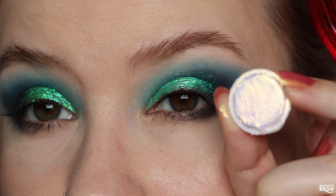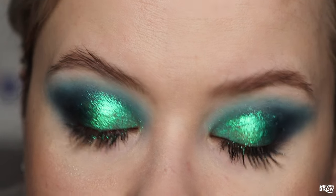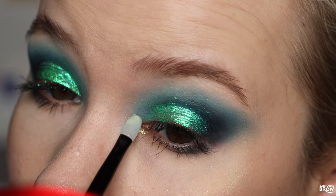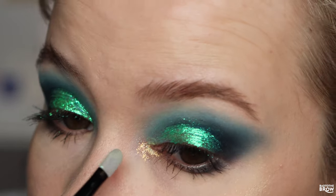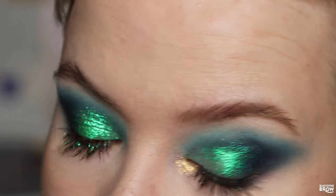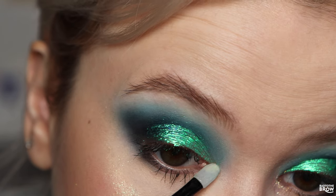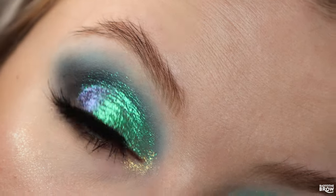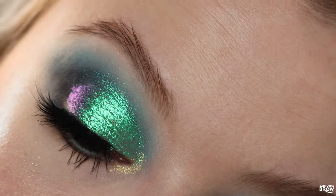I'm going to go in with Perla on the inner corner using the silicone tip applicator. That works so beautifully there — this eyeshadow shifts to like a blue and then a purple. So beautiful.